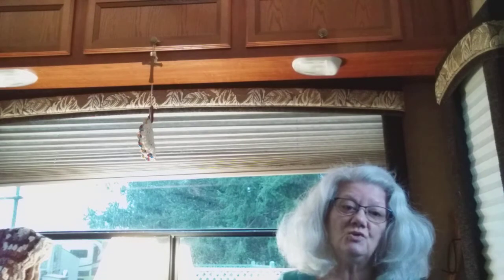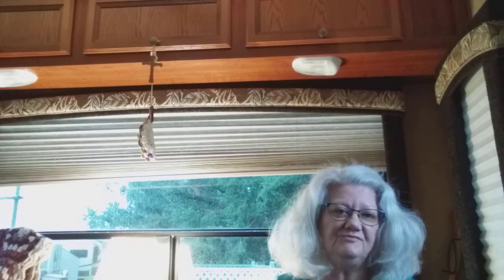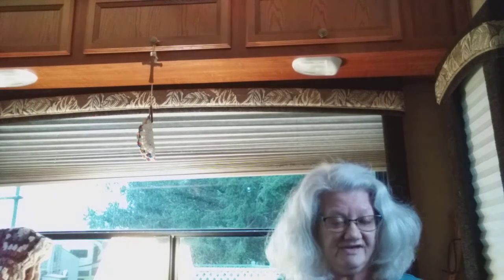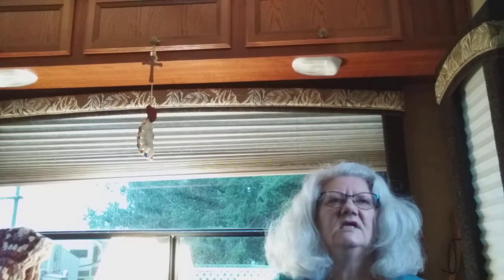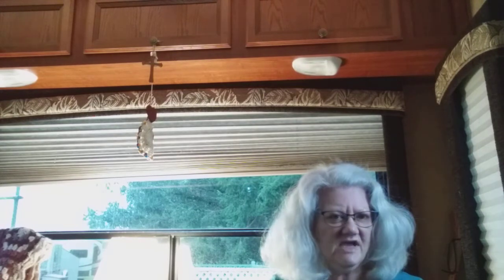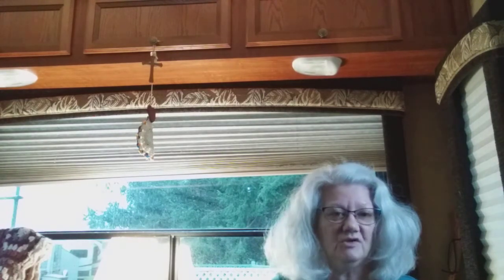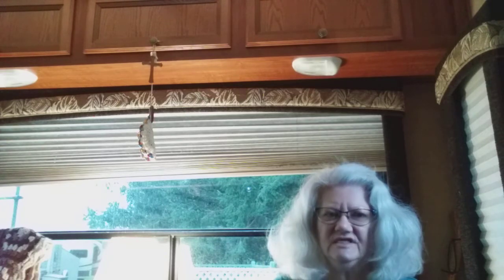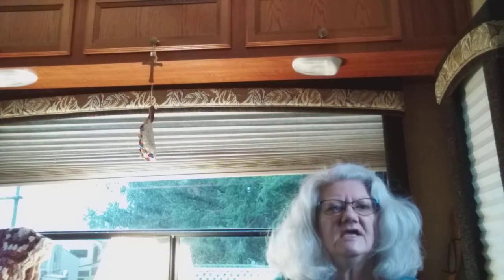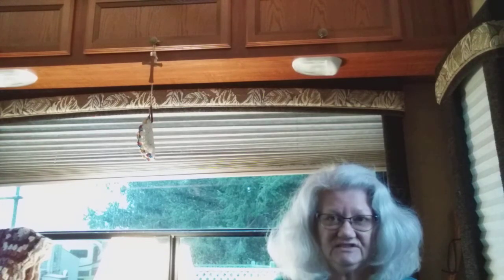So, this is gonna be short. It will be in the description box for the weekly draw, and it will also be another one where the first person to comment using the keyword gets the prize. Make sure you read the description box.